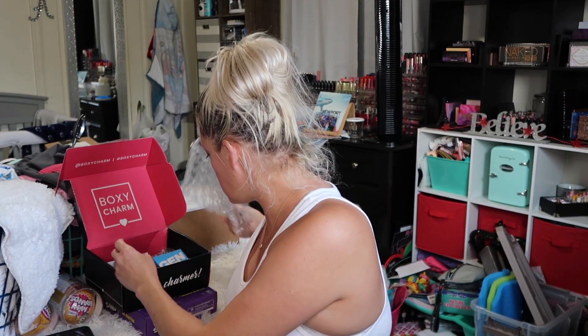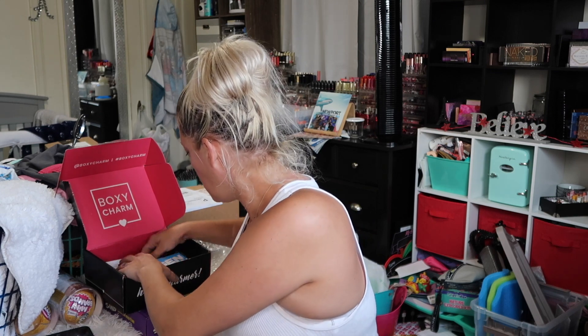All right, let's get this thing out of here. Okay, let's just jump in — BoxyCharm Fantasy Sea. Okay, let's just go.